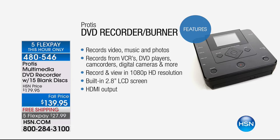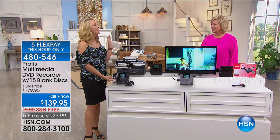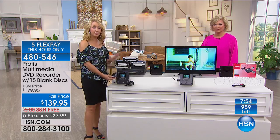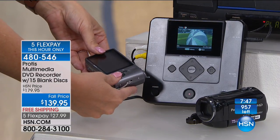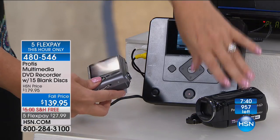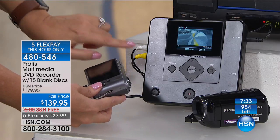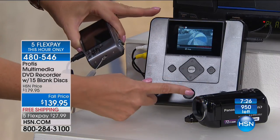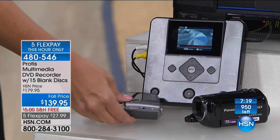Anything with AV out you can plug right into the side of the Protus — camcorders, cameras, VCR, DVR. Maybe you have some of your favorite TV shows on your DVR. Plug in the Protus and now you can burn those discs or put it on a USB drive. You could even use this as a home-based business — put an ad on Craigslist, digitize tapes, and undercut the competition by just a few dollars and this will pay for itself. Anything with AV out, you simply touch the one big red button and it automatically starts burning.